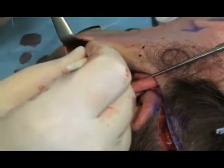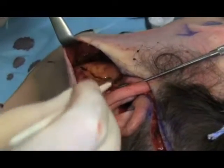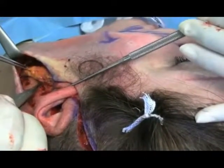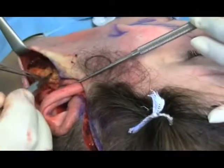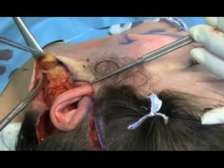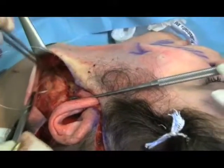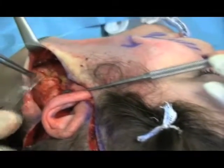The dog ear thus produced is marked and excess SMAS excised. It may be used if required for a segmental fat graft elsewhere. The cut edges are approximated with 2-0 PDS.